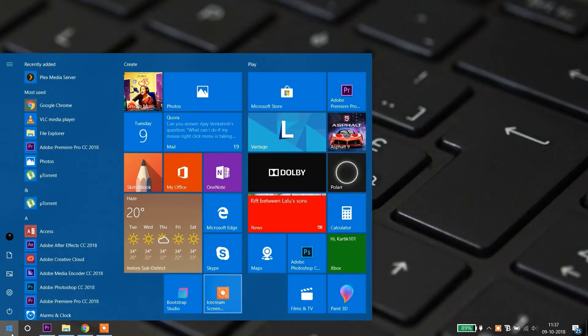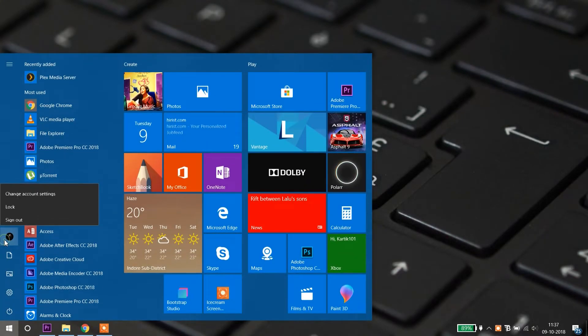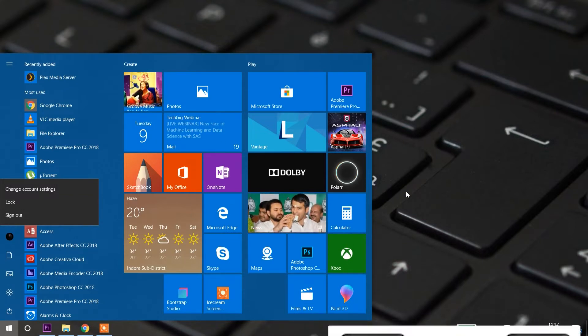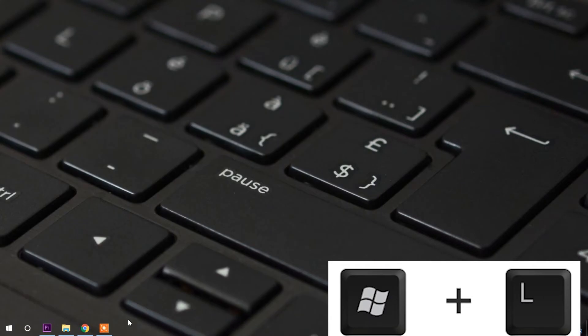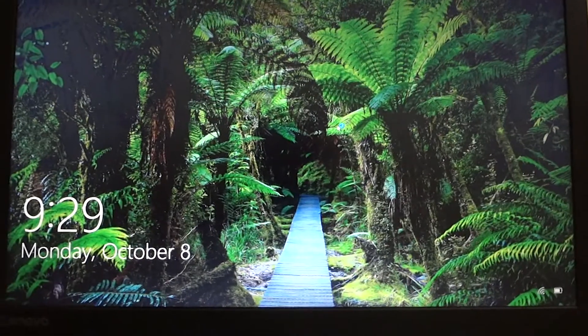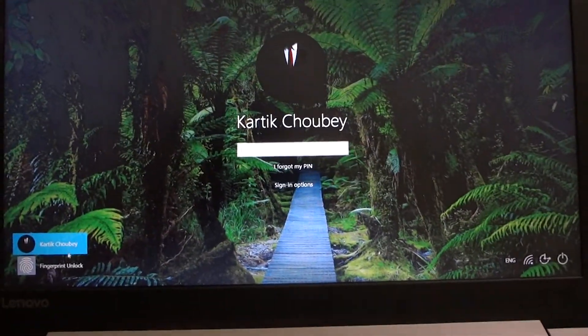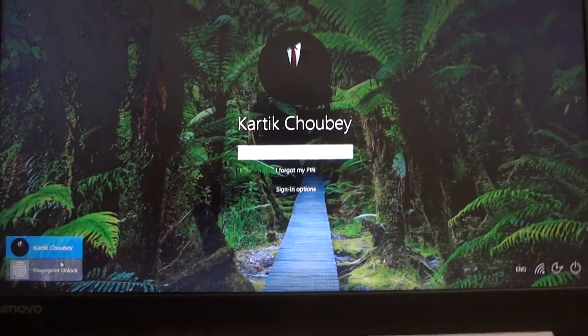To sign out, go to the Start bar and you will see your name or profile photo. Click on sign out, or you can directly press the Windows + L keys together. Your Windows device is now locked. You will see the account selection option — select the fingerprint option to unlock it.